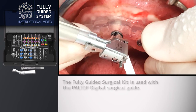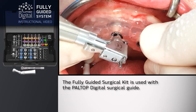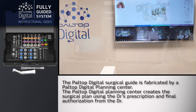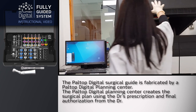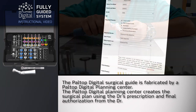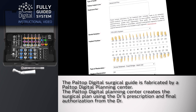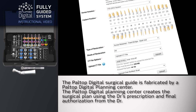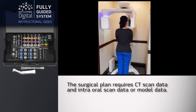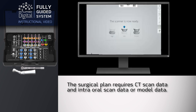The fully guided surgical kit is used with the Paltop digital surgical guide. The Paltop digital surgical guide is fabricated by a Paltop digital planning center, which creates the surgical plan using the doctor's prescription and final authorization from the doctor. The surgical plan requires CT scan data and intraoral scan data or model data.